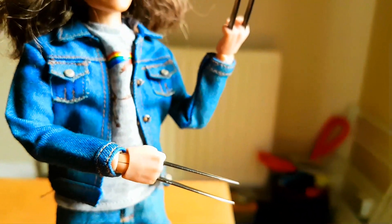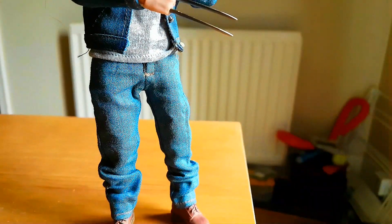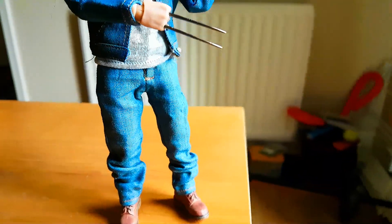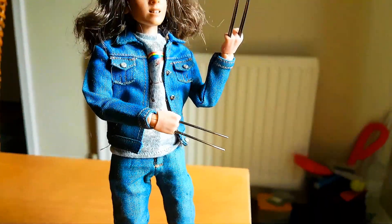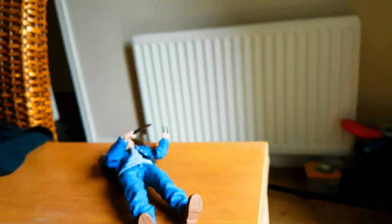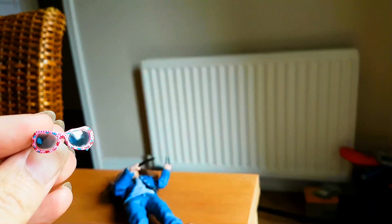She's got some good articulation to the body, which I'll go through in a moment. I just wanted to show you her first, and show you what she came with. She came with the sunglasses — which is well cool, you can put the sunnies on her.